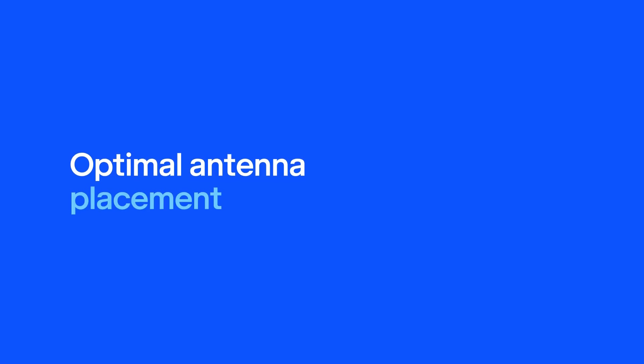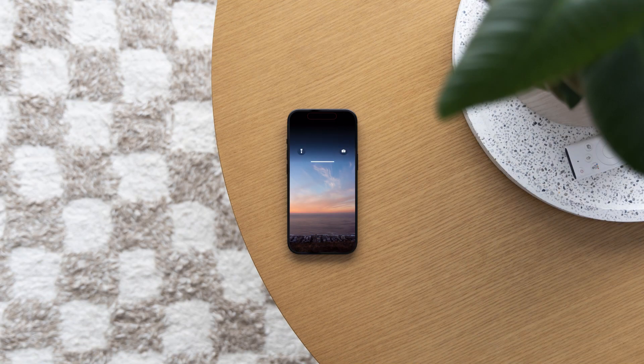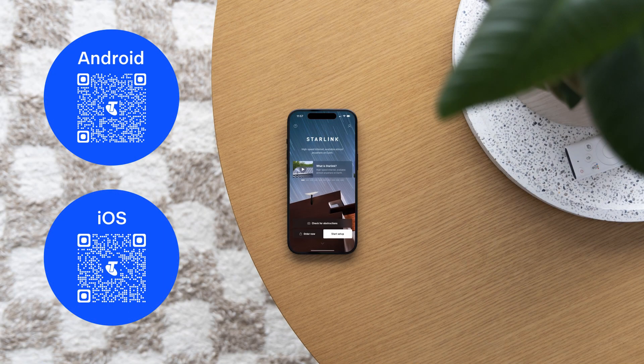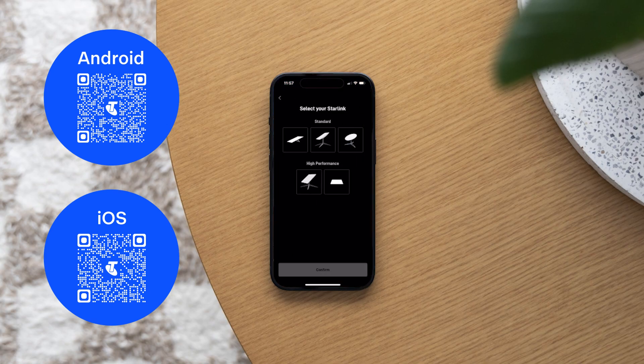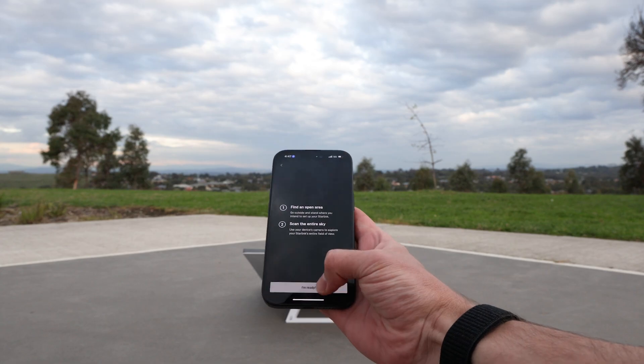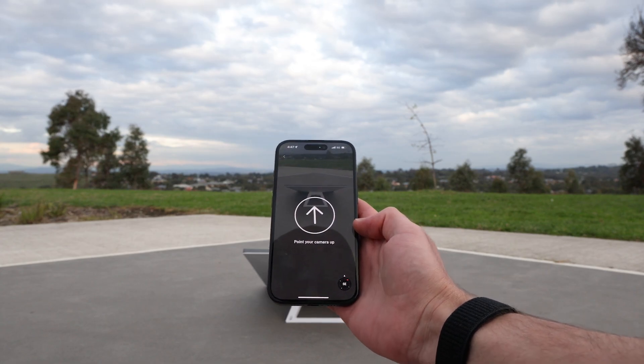Discover optimal antenna placement with the Starlink app. Simply download it on your Android or Apple mobile device and follow the steps to identify the ideal location. Follow the app's guide to check for obstructions and once you've chosen a spot, keep your phone at the same height and position as the Starlink antenna.